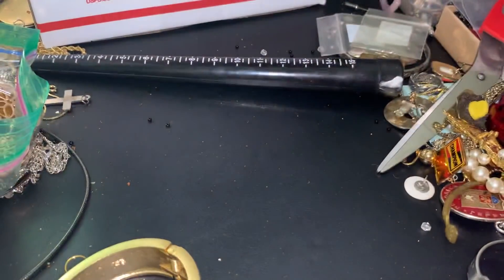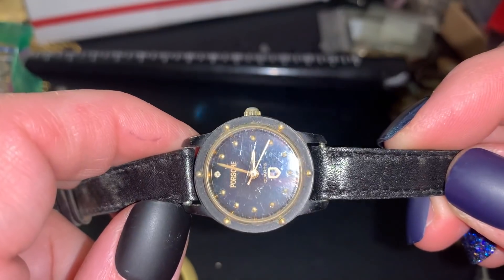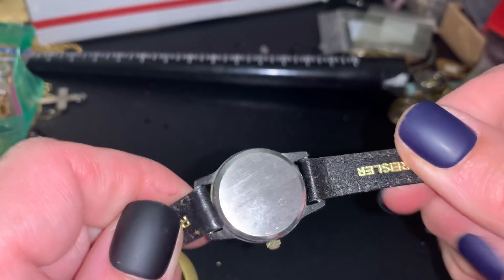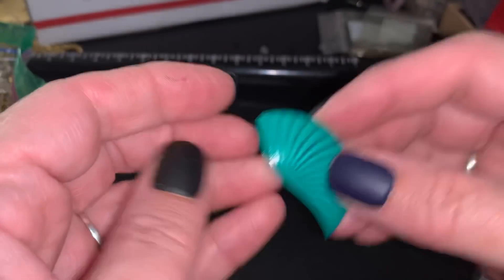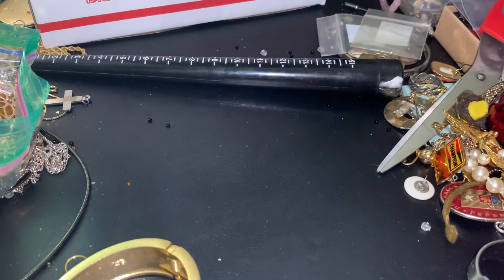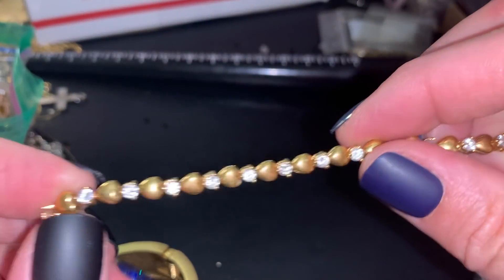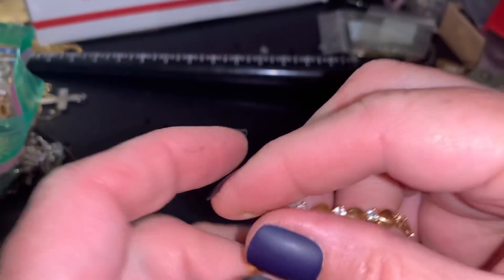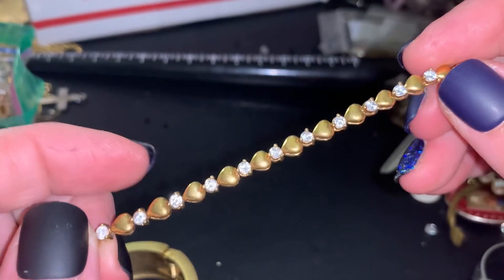It's a single earring. Oh, a Porsche watch. Normally those kind of things I just don't keep - I put in single earring - but I threw it in the craft. There's some hearts and some stones. I'm going to say wearable.